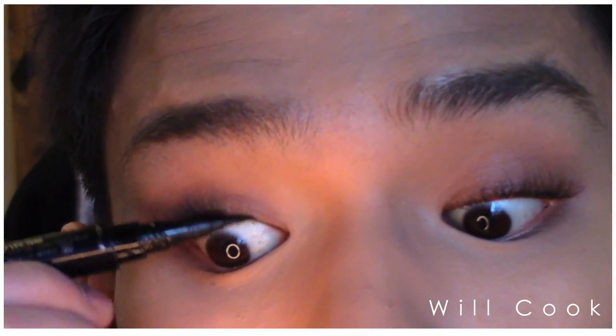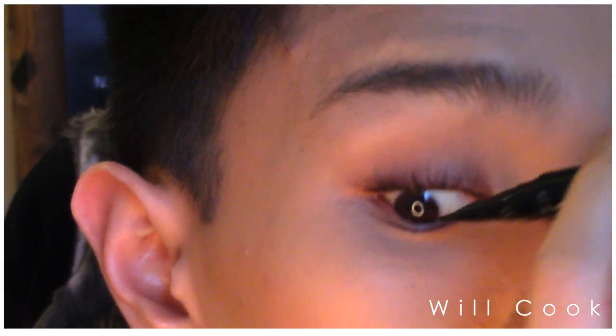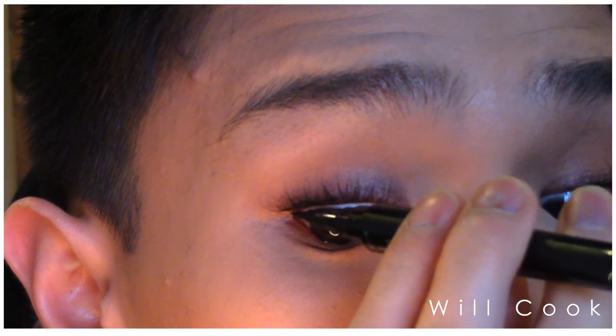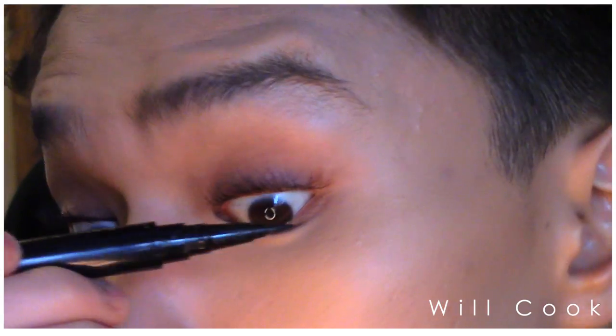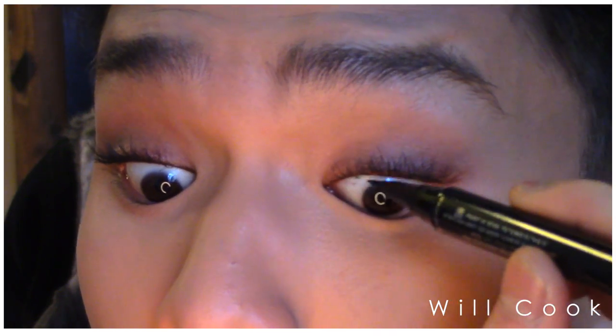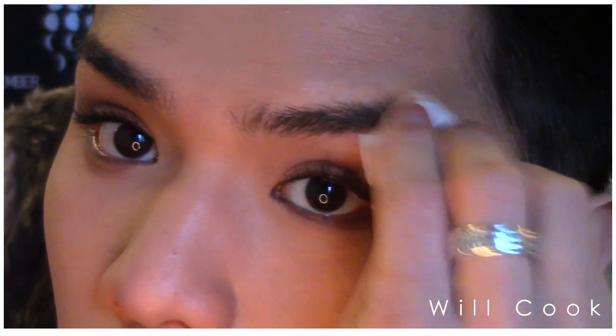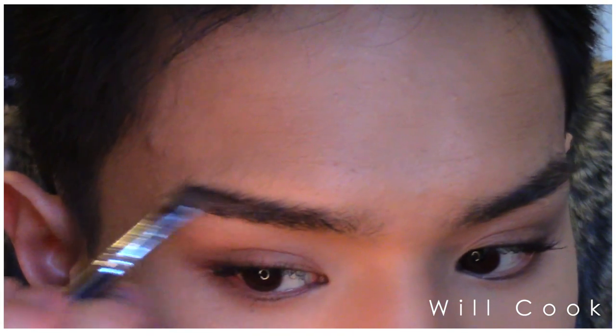To line my waterline, I'm using the Marc Jacobs marker — a black felt tip waterproof liner. It's extremely well-formulated. My only complaint is that the felt tip applicator gets clogged relatively soon after you use it, especially if you use it for water lining. It's very waterproof but using it on the waterline does gunk it up a little bit.